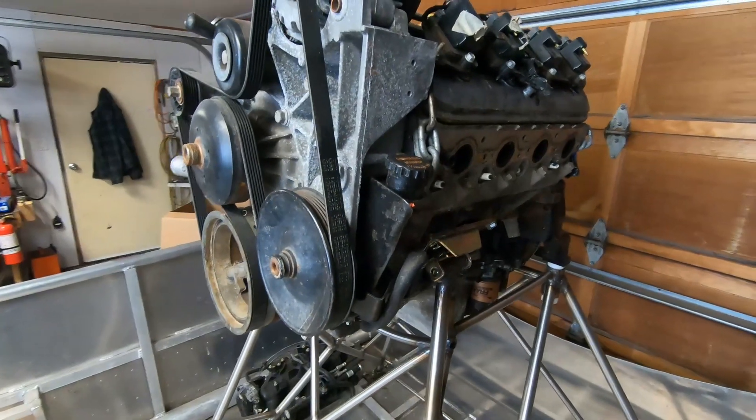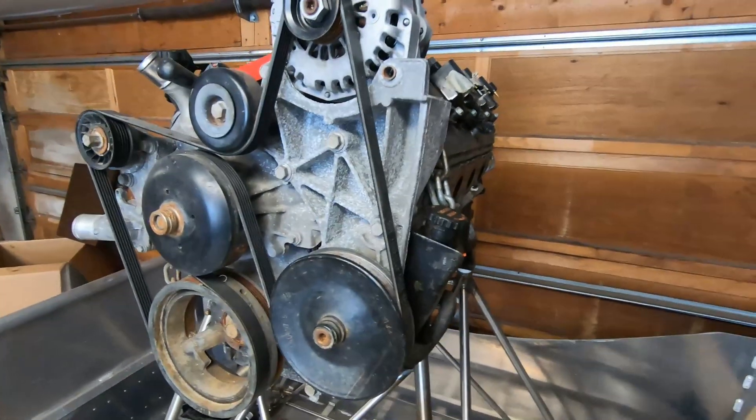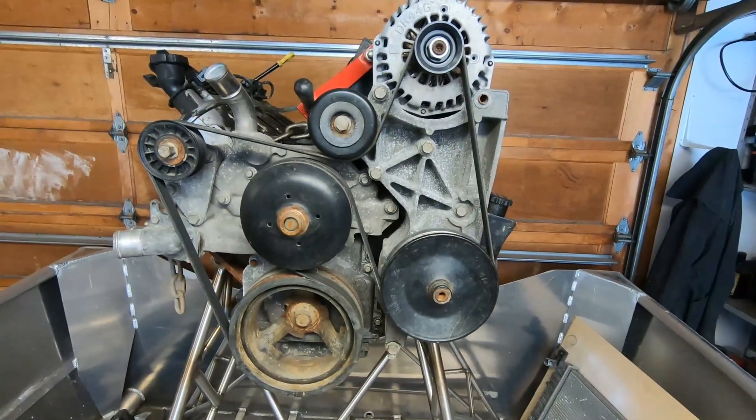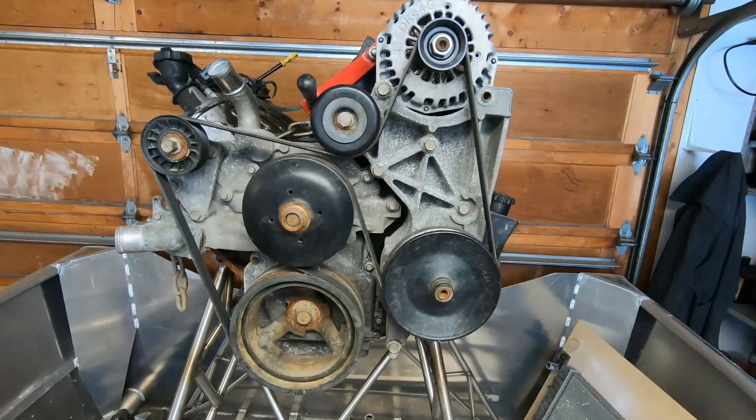Welcome back to my airboat build. Today we're doing just one little baby step. The plan is to remove the power steering pump because obviously an airboat doesn't need a power steering pump.